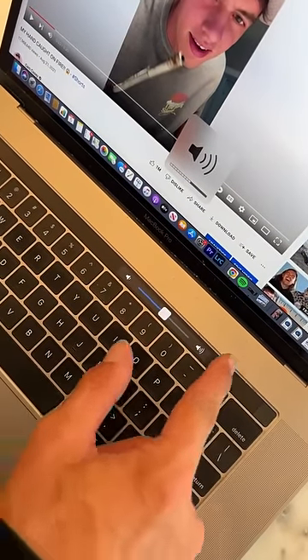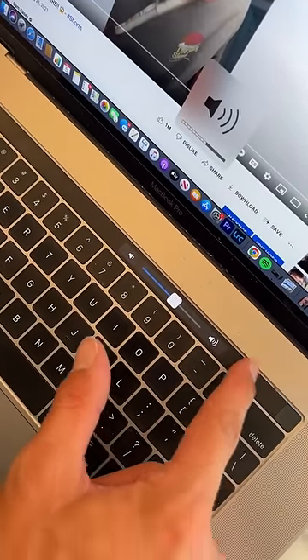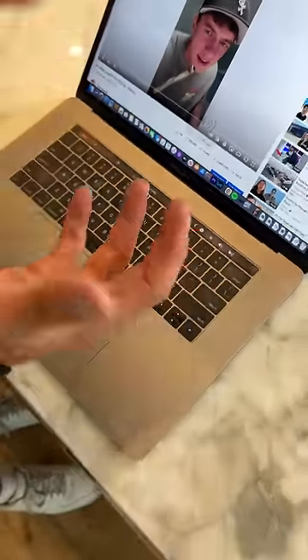That's how I normally do it. Or you can hold on this and change the volume. Or you can tap on this and then just tap these and that changes the volume. It actually works.